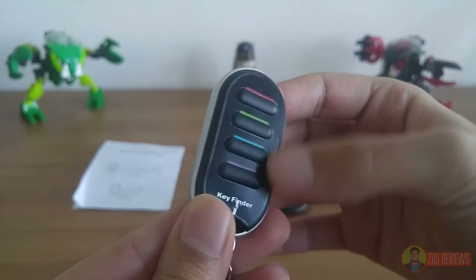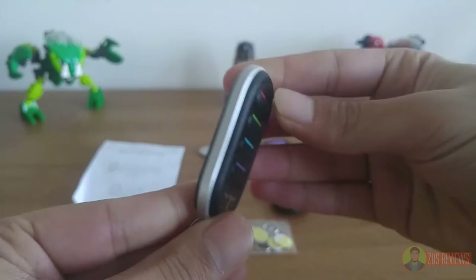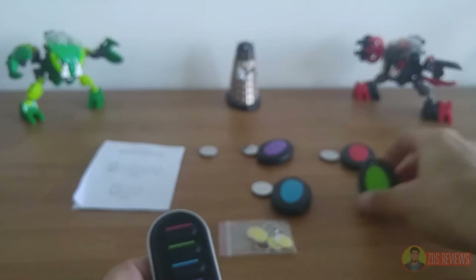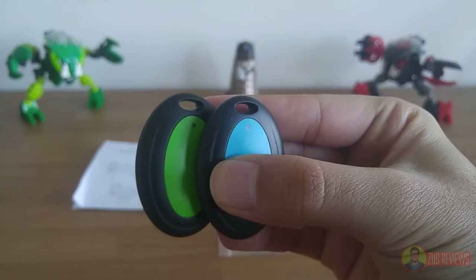At the front you have four color-coded buttons which correspond to the receivers. The buttons offer excellent tactile feedback, a decent amount of travel, and they are very clicky, so that's great. At the top there is also an LED light, and there's also an LED light on each of the four receivers, which is a nice touch because it easily shows you when your battery is dead.